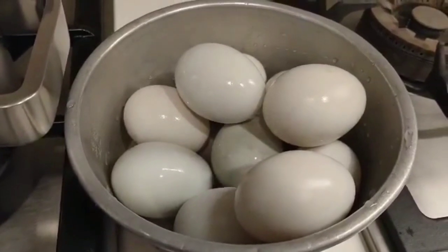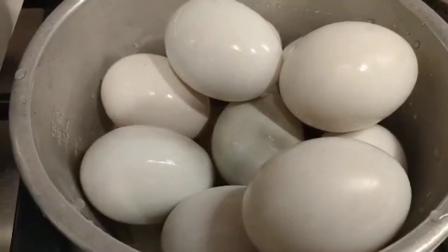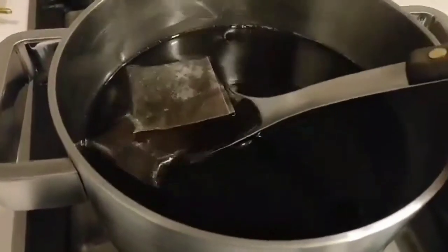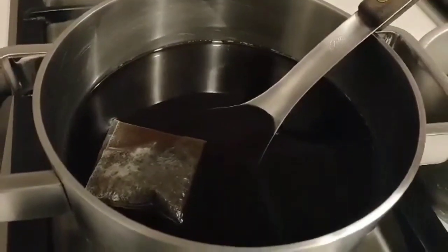For today's vlog, I'm going to cook tea egg. The egg is here — I'm using duck egg. And the tea is already here. I already boiled it one time and the tea pack is already here. I already put the salt and sugar in it.